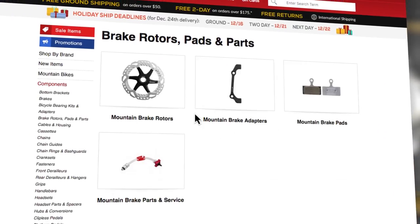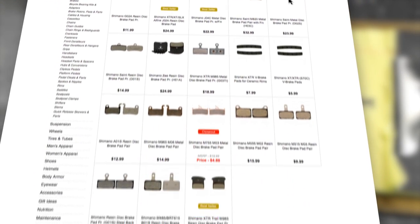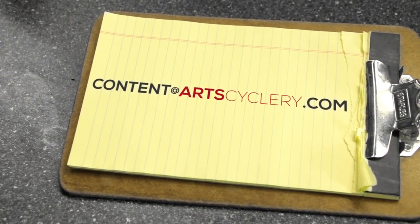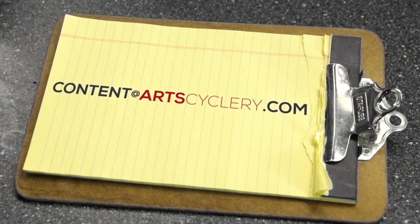We've got a great selection of disc brake pads, accessories, and of course brakes at ArtCyclery.com. Come on by and get what you need to have fun. If you have a question you'd like answered by the experts at ArtCyclery, send your inquiry to content at ArtCyclery.com.